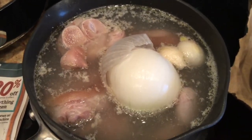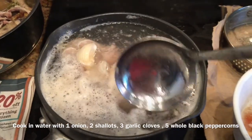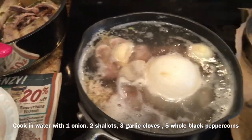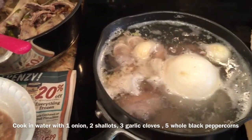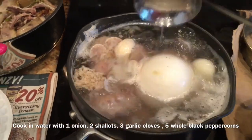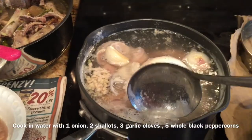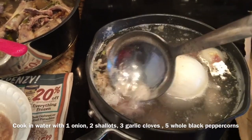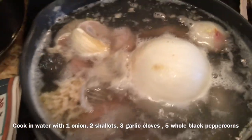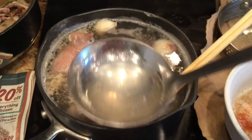I bring another pot of water with onion, garlic, shallots, and whole black peppercorns, then add the blanched pieces of meat. I bring it to a boil, and as you can see, scum rises to the surface. You need to remove the scum if you want a clear broth — in our cooking, people appreciate a clear broth, just like a consommé. Clear and flavorful is what we try to achieve.